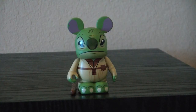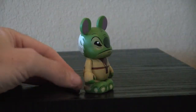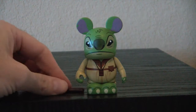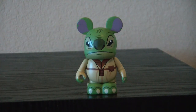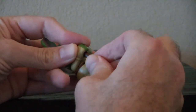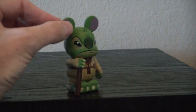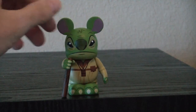Here we have Stitch as Yoda. Typically Yoda is my favorite character and I usually like Stitch, but this one — the face just looks off to me. It doesn't look much like Stitch or Yoda. He does come with an accessory — his walking stick. It's basically a piece of brown plastic with some wood detailing. I wish he would have had a little hook on the end like Yoda's had, and I wish they would have made it more wood-like. Let's see how well he holds it — this one's kind of rough.